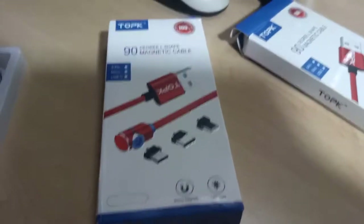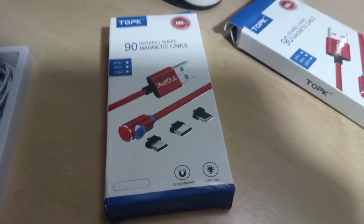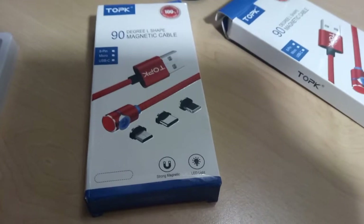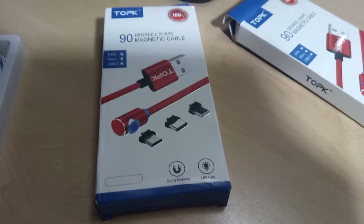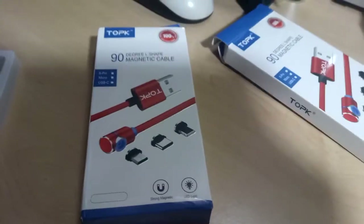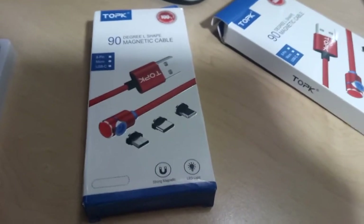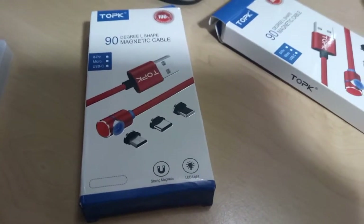I've experienced over the last few years that one of the first things to go on a smartphone is the charging port, and that's usually because of all the tugging, pushing, and pulling that happens at a charging port. If you can avoid that by using a magnetic cable, you extend the life of the phone — that's basically my reason for buying them.